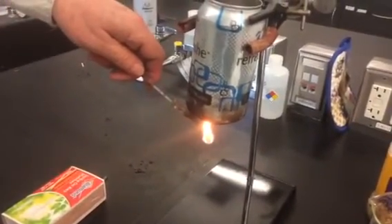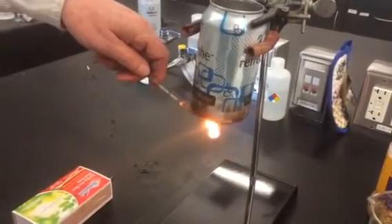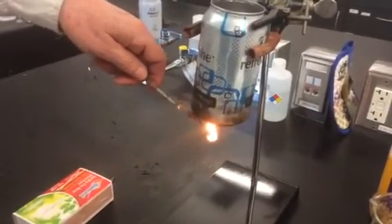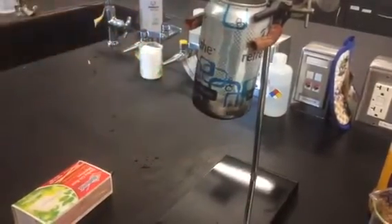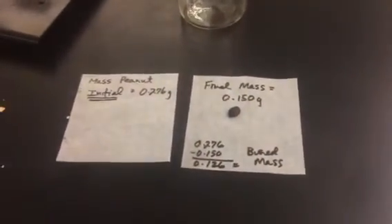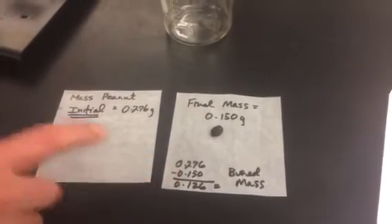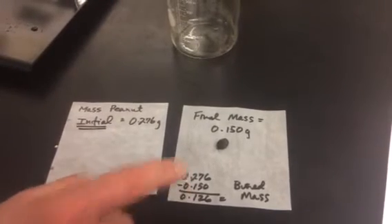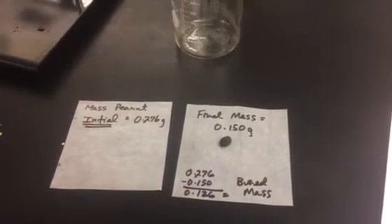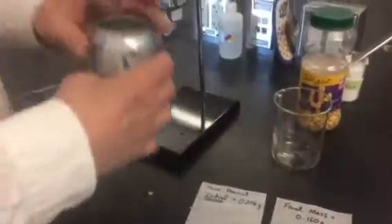I'm going to just hold it there. As the peanut burns, the ice is melting, and then at some point the peanut will go out. Then you're going to take the peanut back in and mass it again to get the final mass, and from that you're going to subtract the initial mass to get the burned mass of the peanut that is melting the ice.